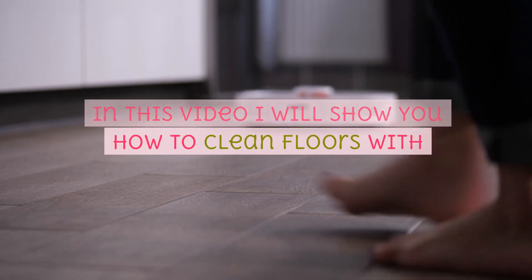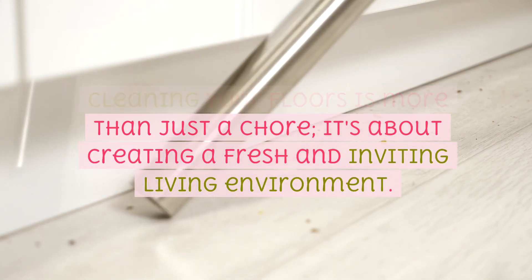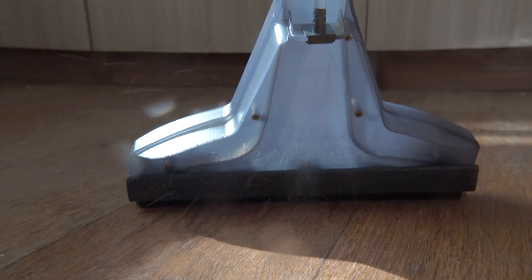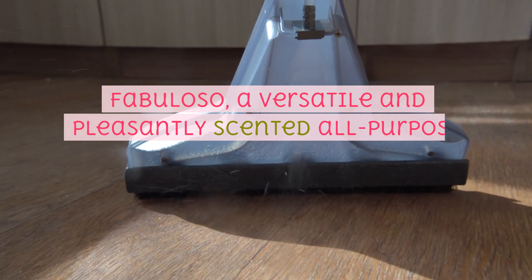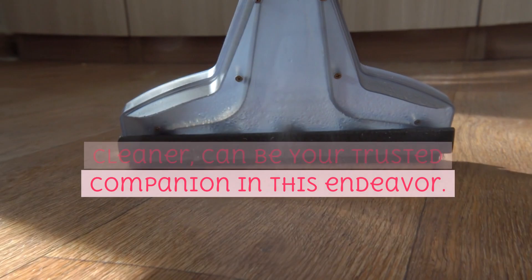In this video, I will show you how to clean floors with Fabuloso. Cleaning your floors is more than just a chore — it's about creating a fresh and inviting living environment. Fabuloso, a versatile and pleasantly scented all-purpose cleaner, can be your trusted companion in this endeavor.